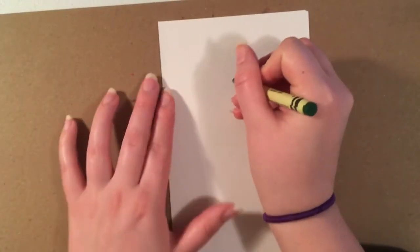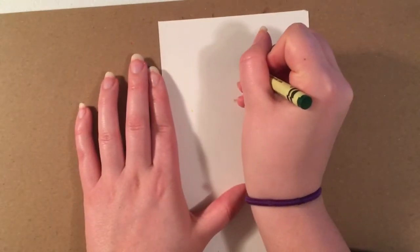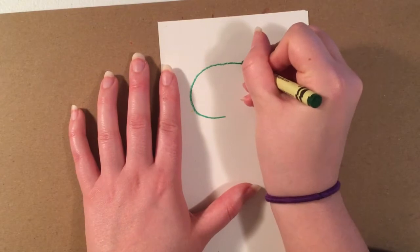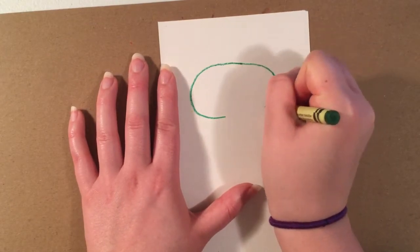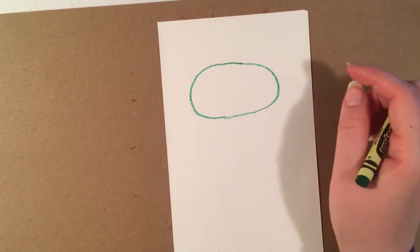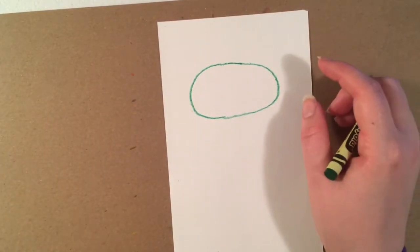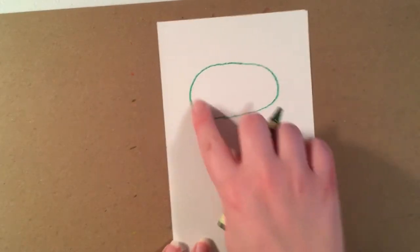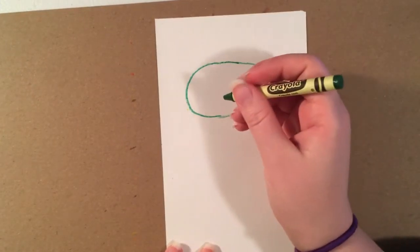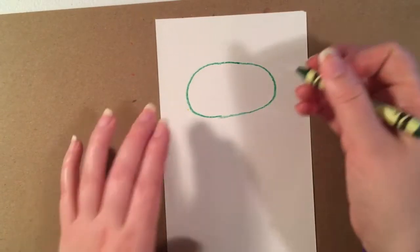To draw my head, I'm going to start closer to the top and draw kind of a flat circle or oval — a wide oval. It doesn't have to be perfect, it just needs to be big enough that we can draw the face in it. And remember, it's a monster, so we want it to look a little bit wonky.